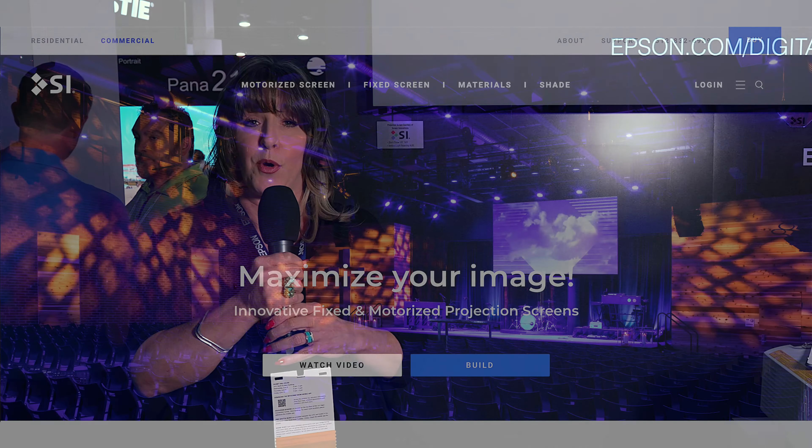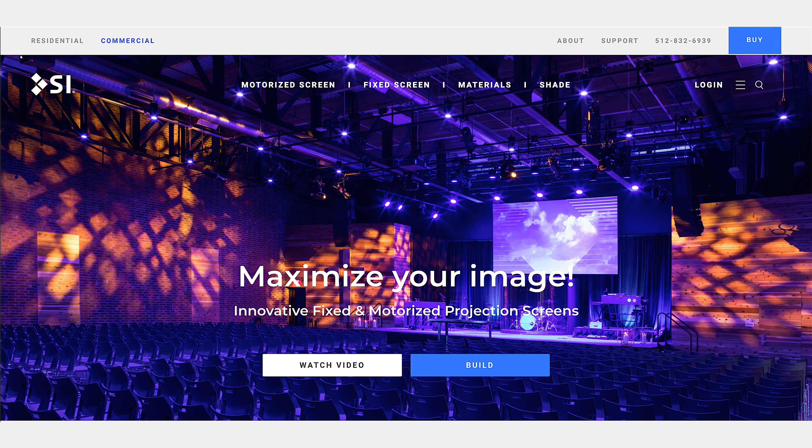If you'd like more information about Screen Innovations — whether it's materials, models, or everything that we have — please go to commercial.screeninnovations.com. There are hyperlinks at the top where you can click on motorized screens, fixed frame screens, and really get a lot more detailed information.